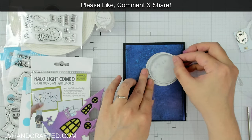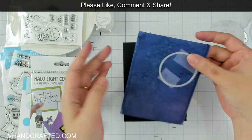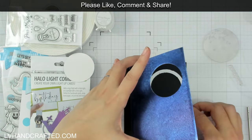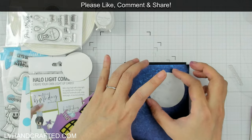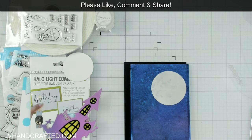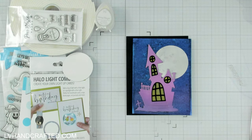I happen to have a circle die that is about the same size as the aperture of the Halo Light, so I've already picked that out so I can die cut a hole through the night sky panel. This is thick watercolor cardstock, and the light is not going to be able to shine through both that layer and the moon layer — so by cutting through it, it helps allow the light to shine through a little bit better. Now I can start to really position everything.